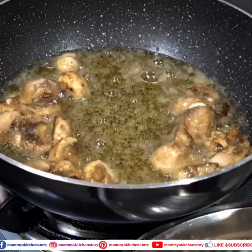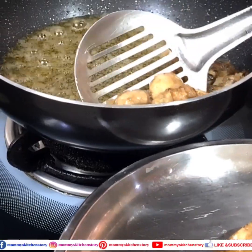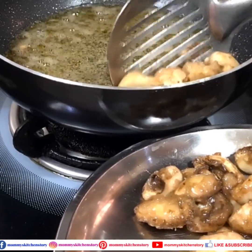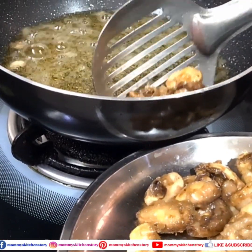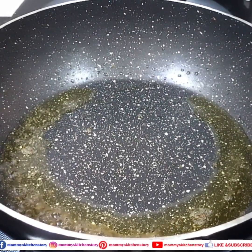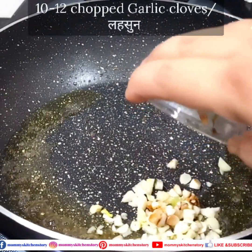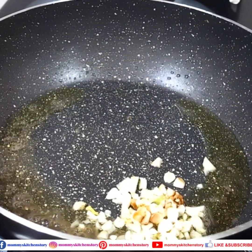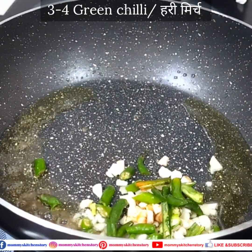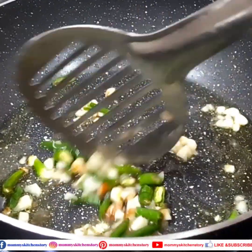Then we will fry the remaining mushrooms. When all the mushrooms are fried, there will be enough oil left in the pan. So when we make the sauce, we will add very little extra oil — about 2-3 tablespoons. I have reduced the oil here to about 2-3 tablespoons from the 10-12 tablespoons used for frying. We will mix well and crackle a little bit.